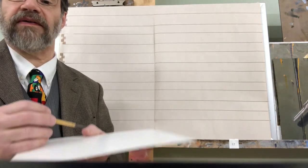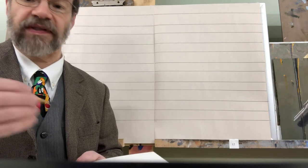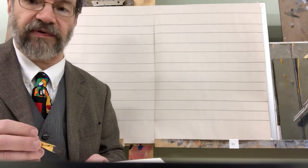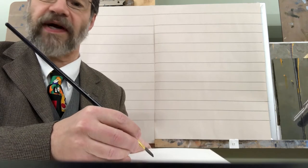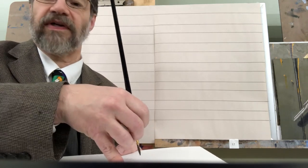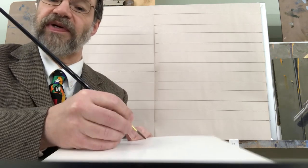One thing we want to get clear from the very beginning is the proper position of the pen, because that's going to be critical for all letter formation. It's a kind of a 45-degree rule times two — there are two different kinds of 45 degrees. One is the angle at which you're holding the pen compared to the paper. Just like when writing normally, a 45-degree angle is a nice comfortable angle. Not too steep, which makes it hard to get smooth letters, and not too shallow, which causes the ink not to flow properly.